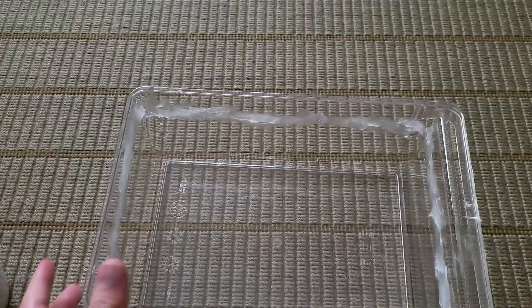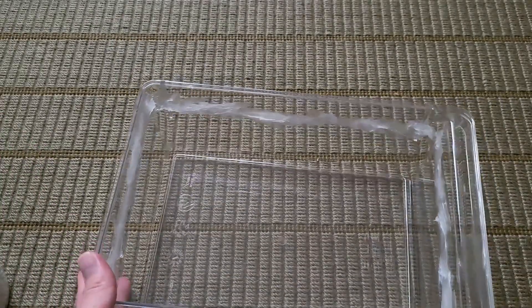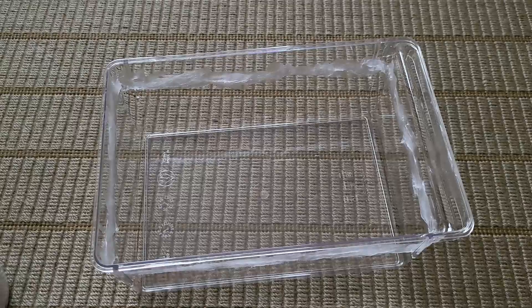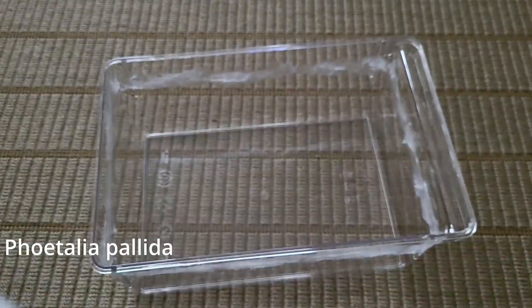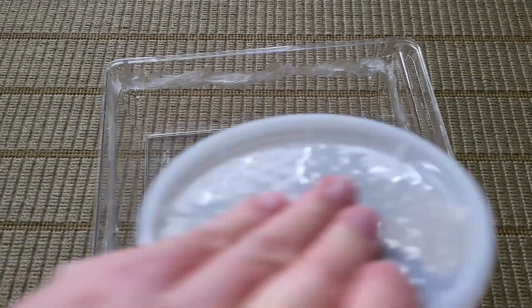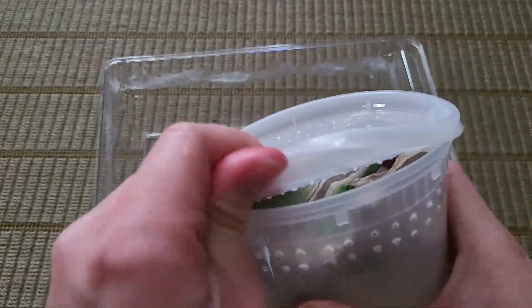Now let's clean this up and we'll put the roaches in. I don't remember the name of the roaches I got but I'll put the species name right up here. These are a smaller species of roaches which makes them perfect for my colonies.